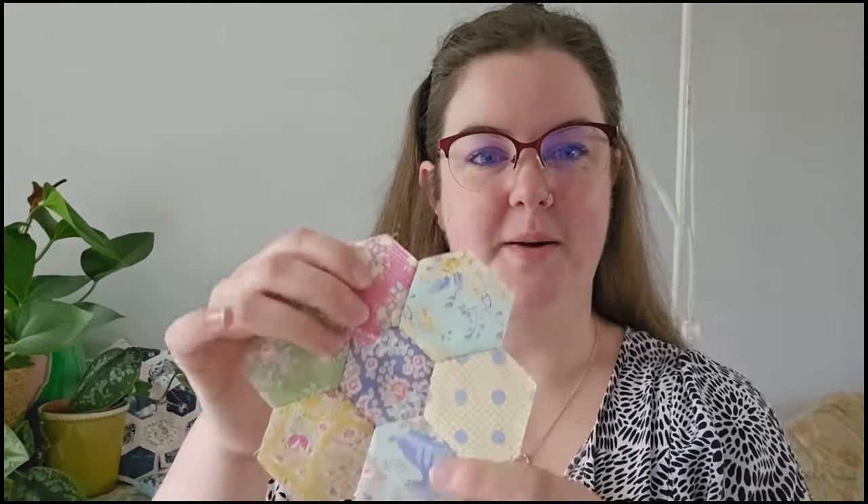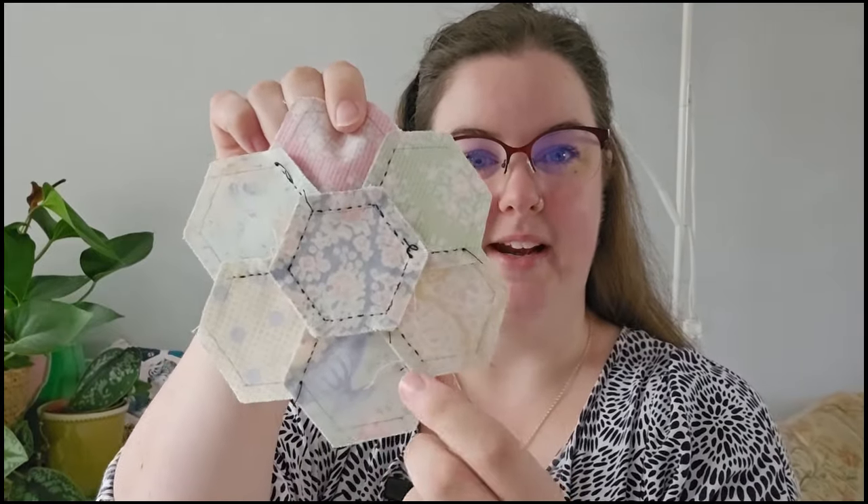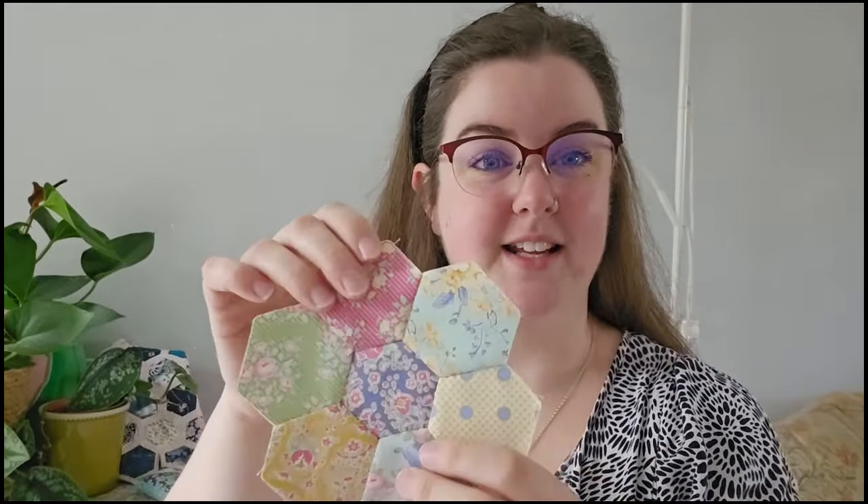Hi guys and welcome back to my channel. My name's Rachel and today I'm coming to you with what I think is part three of my series on hand piecing without the traditional papers that you would use in English paper piecing. In the last episode I showed you how to make hexagons without any papers and how to turn it into a really nice circular placemat.